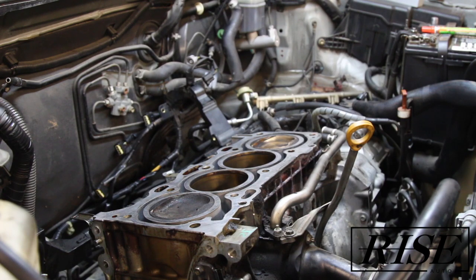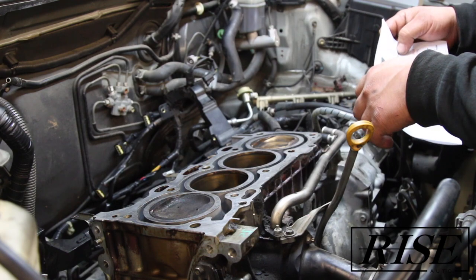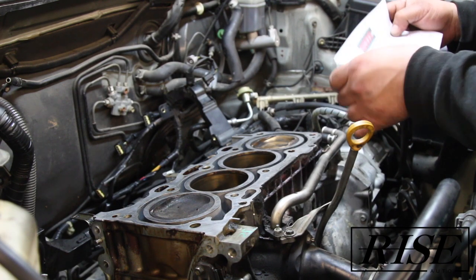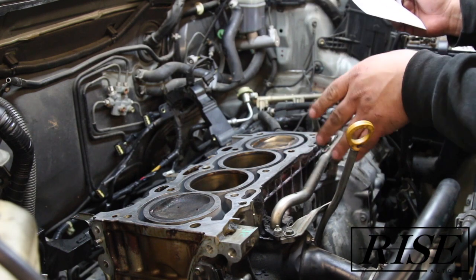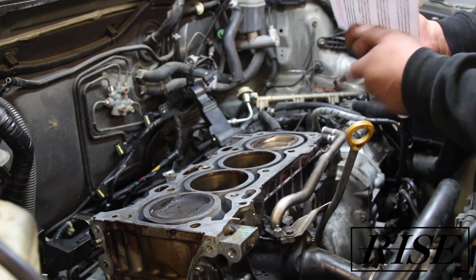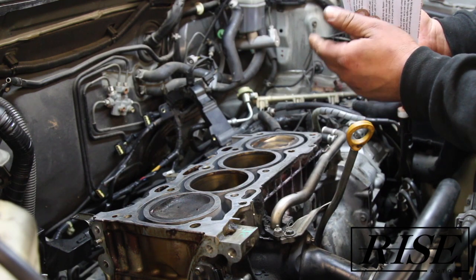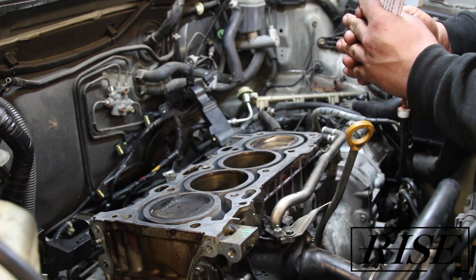Hey guys, I'm going to be covering briefly how to repair a 2AZ-FE — in this case a Toyota Camry motor — 2.4 liter that has the short block head bolt issues. The head bolts pull apart, causing what seems to be a head gasket fault, but fluid leaking from the front and the rear of the motor.